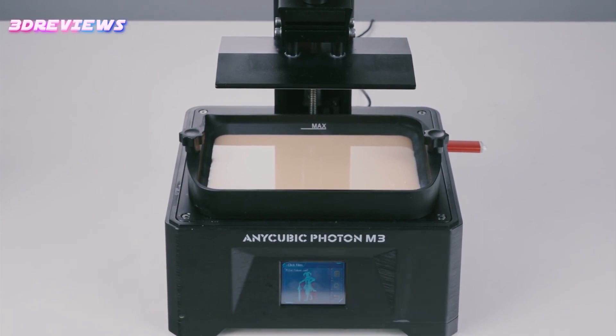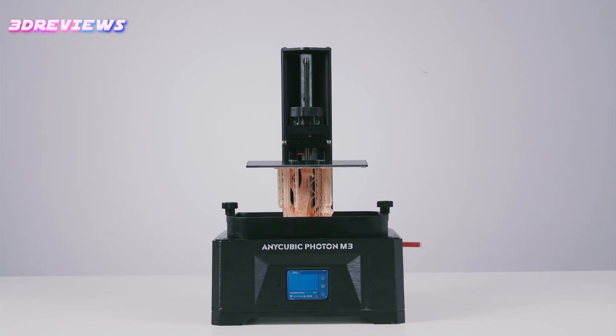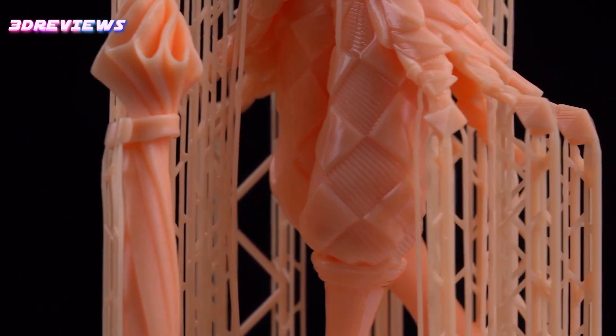Post-printing involves washing with isopropyl alcohol and curing with UV light, ensuring thorough drying and support removal. Sample prints demonstrate exceptional detail and quality, suitable for various applications such as sculptures, miniatures, and art prints.